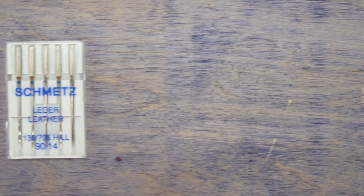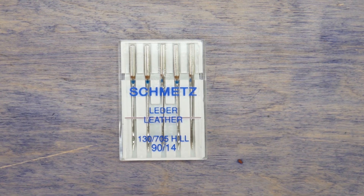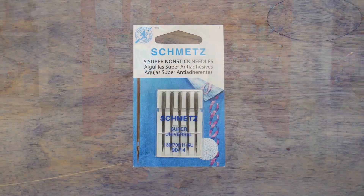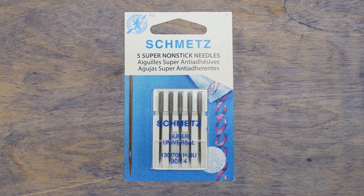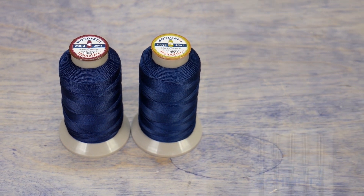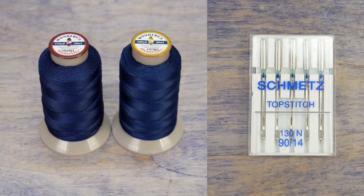For these types of materials you can choose a leather needle or a 90/14 or larger needle. If you're using a stabilizer underneath, you can also use a Teflon non-stick needle. These needles have a non-stick coating that helps them glide through the layers.